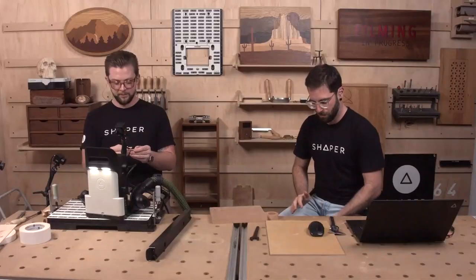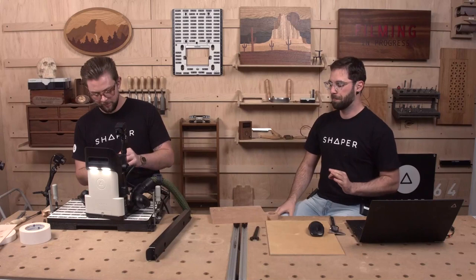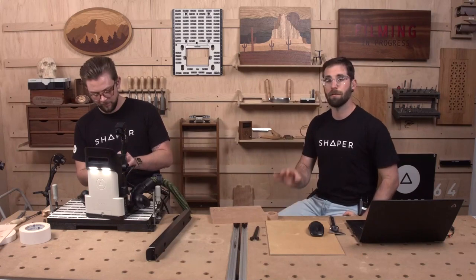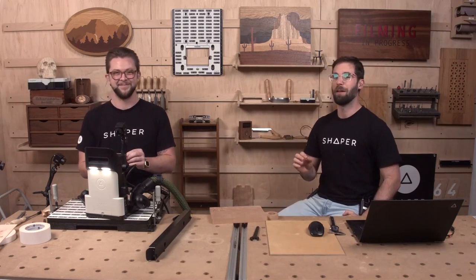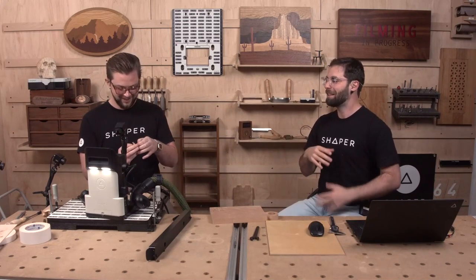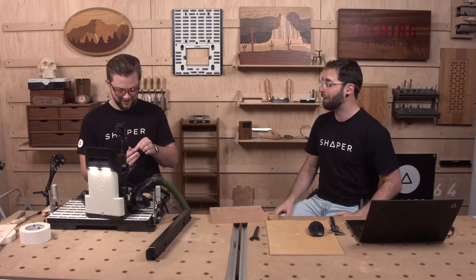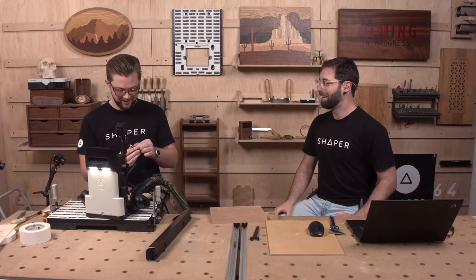That came up easy — no breakage on this one! Jake convinced me to increase the size of the smallest feature on the letters from 0.06 inches to 0.08 inches, so they're a little beefier. A little less tasteful perhaps, but much more likely to come off all in one piece.